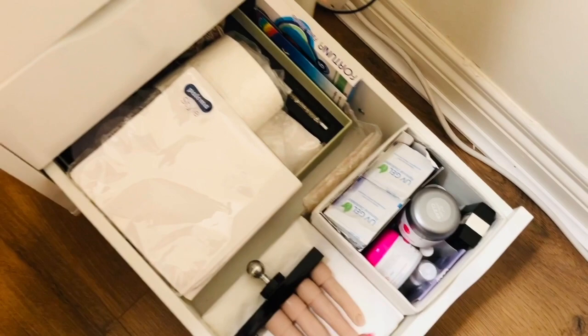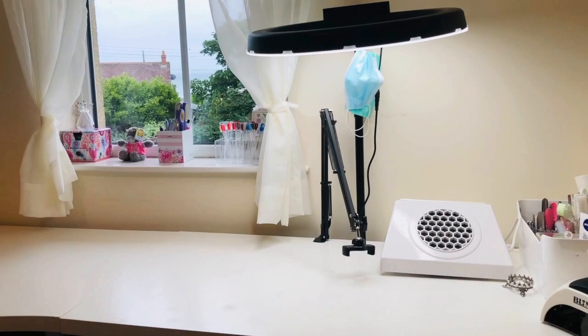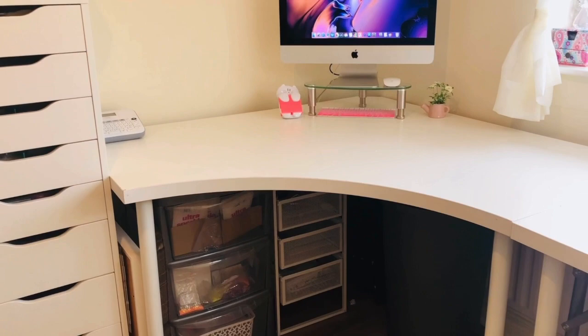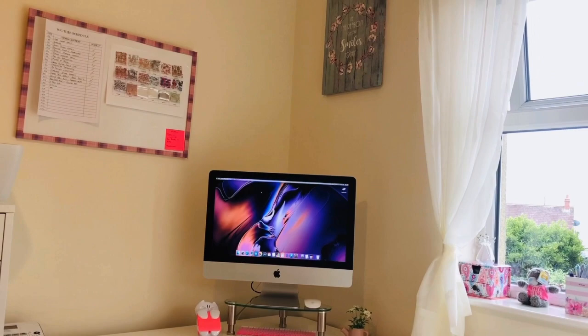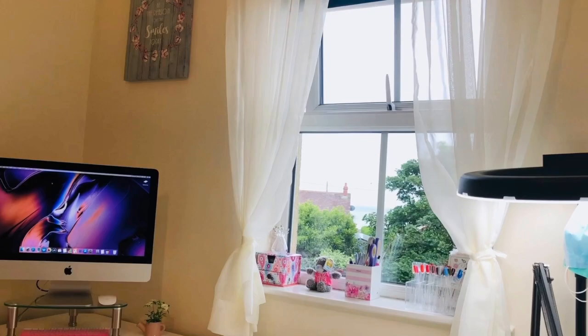So there we go guys — that is a little tour of my editing and filming, nail play area, where I do all my recording and stuff for YouTube. I hope you've enjoyed it, and don't forget to pop over to Natalie's channel, which is linked below, and check out her video too. I cannot wait to see hers. Have a great week ahead and don't forget to give me a like, leave me a little comment below, say hello — I love chatting with you guys. Thanks so much for stopping by and I will see you all again next time. Bye!